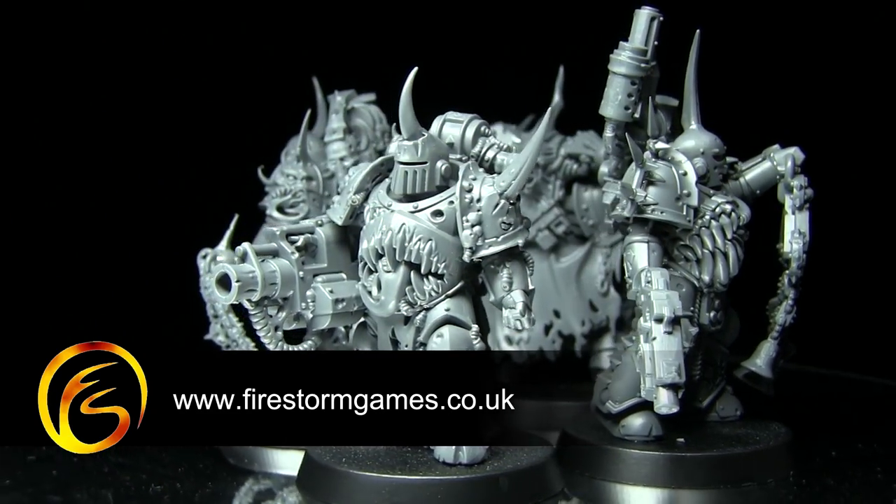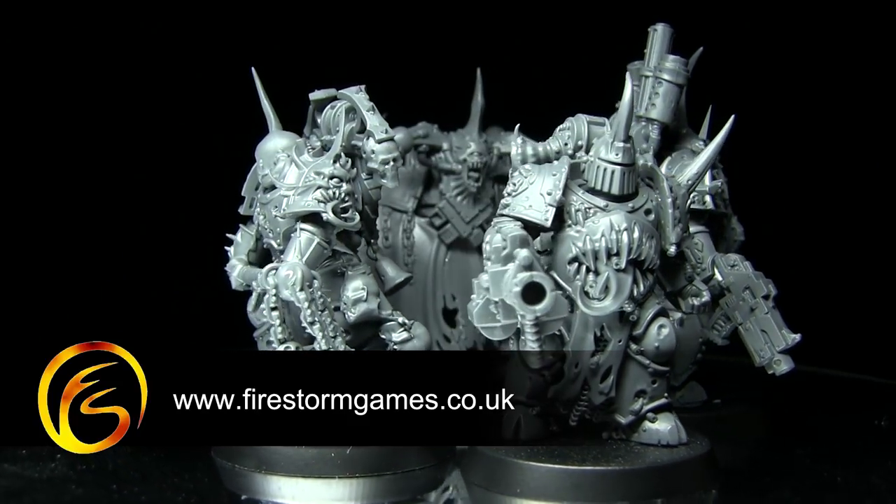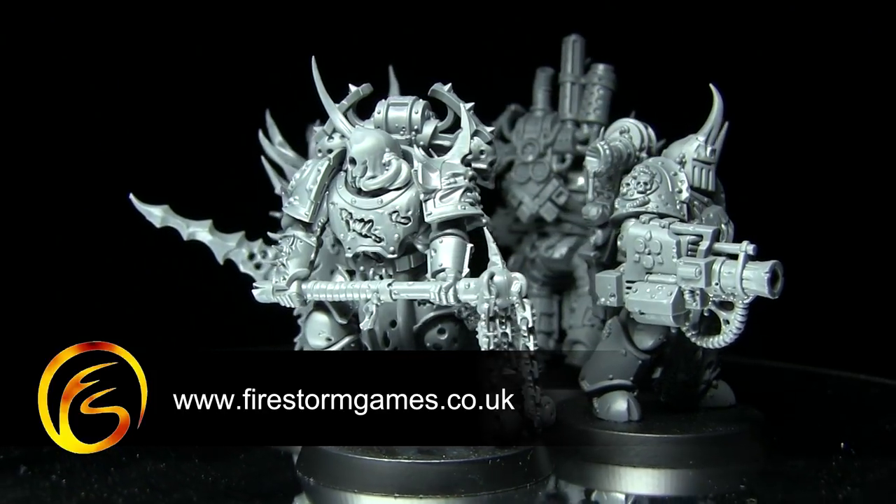However, it's available on the Firestorm Games web store for £25.50. You can find a link to the Firestorm Games web store on the screen now and also in the description below.